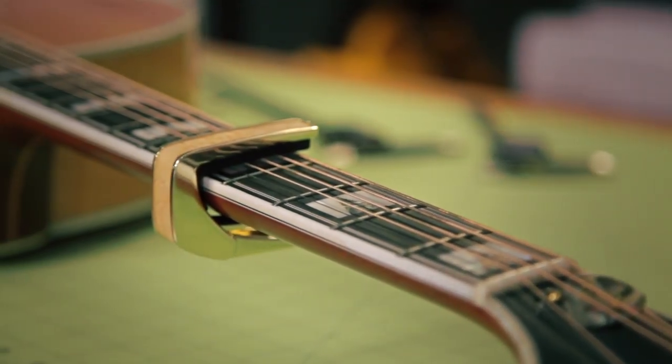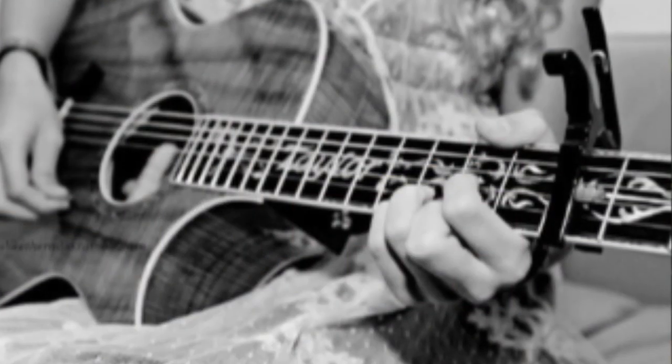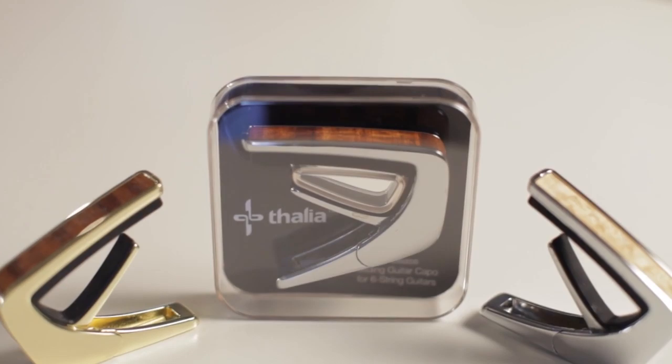This started out as an idea that my daughter came to me with. I was eight and I was sitting in my room looking at my guitar. Because I had this poster of Taylor Swift on my wall, and it had a picture of her playing guitar and she had a capo on it that wasn't really cool. I was thinking that maybe it would be cooler if she had a pretty capo that went with it.